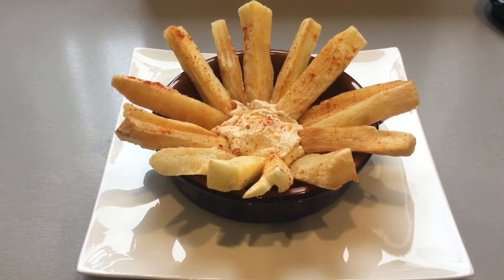Your mogo chips are now ready to be served. I am serving them with hummus, but you may serve them with a dip or sauce of your choice. I hope you enjoyed the video, do try it out and let me know how you got on. Thank you for your support, until next time, goodbye and Allah Hafiz.